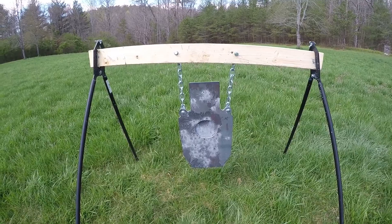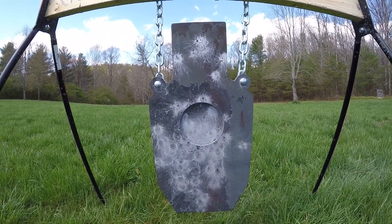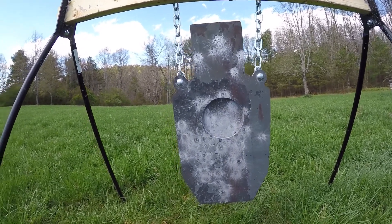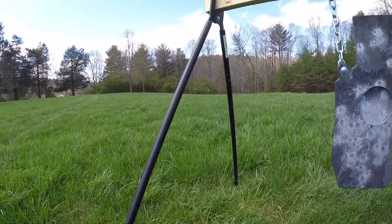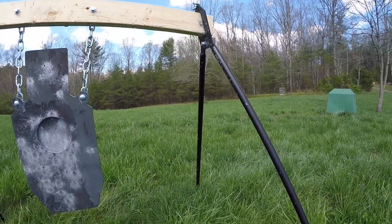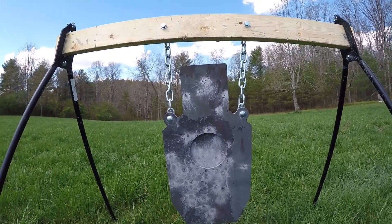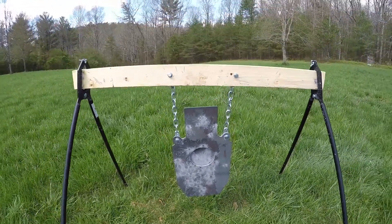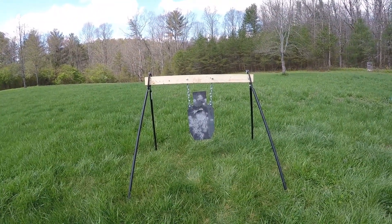Overall, I'm going to have to give the target a ten out of ten. I know she's going to hold up — it's AR500 steel, good stuff. These legs and stand are absolutely incredibly tough. The only thing I can ever see replacing might be the two-by-four, or if somebody hits one of the chains. Looks like a great product. I'll be shooting it a lot more. Thank you for watching.